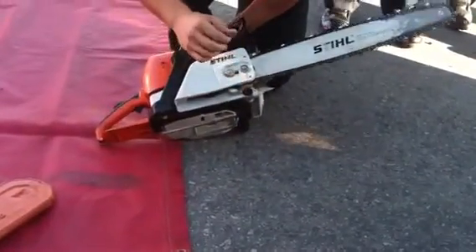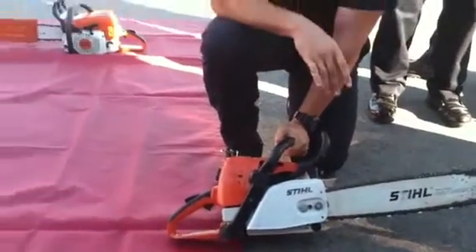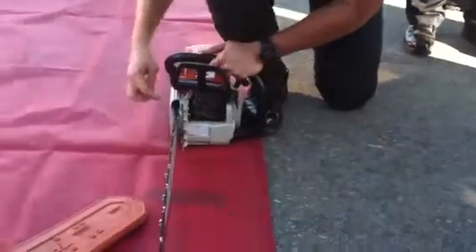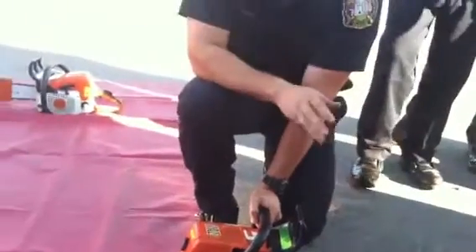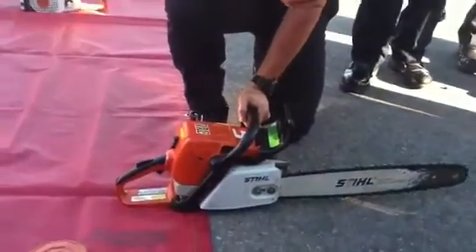Right here is your chain catcher. In the event that the chain breaks, this prevents the chain from hitting you. There are two little plastic ports here — this is what actually oils the chain. It's called a chain oiler. There are a few names for it, but that's what it does — it puts oil in the chain itself.